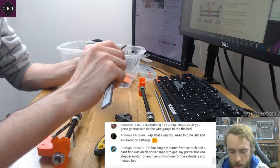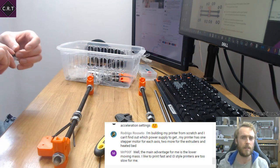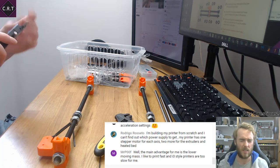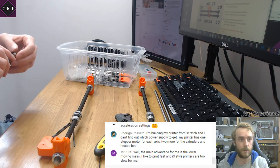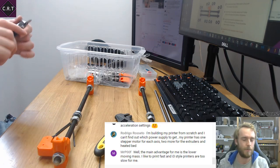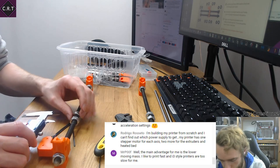Tuning jerk and acceleration settings makes a massive difference. It's funny how the standard settings in Marlin for acceleration are quite high. Lulzbot's acceleration and jerk settings are quite low, because fast acceleration causes so much vibration through the printer that it just destroys quality.